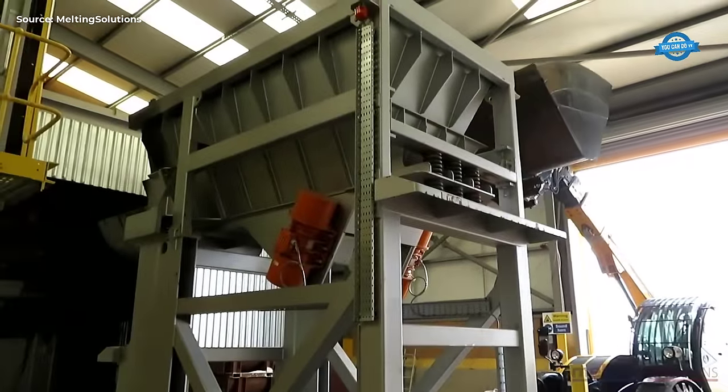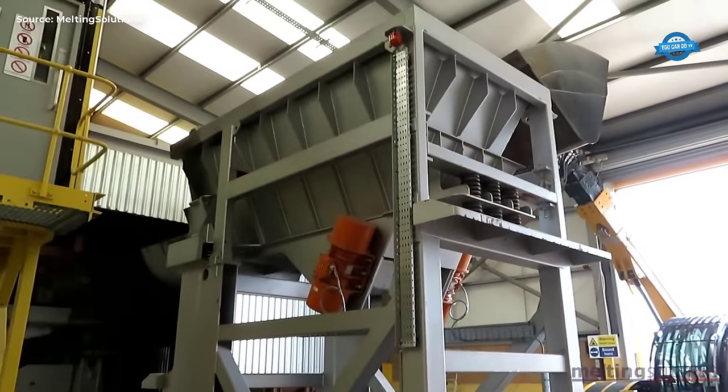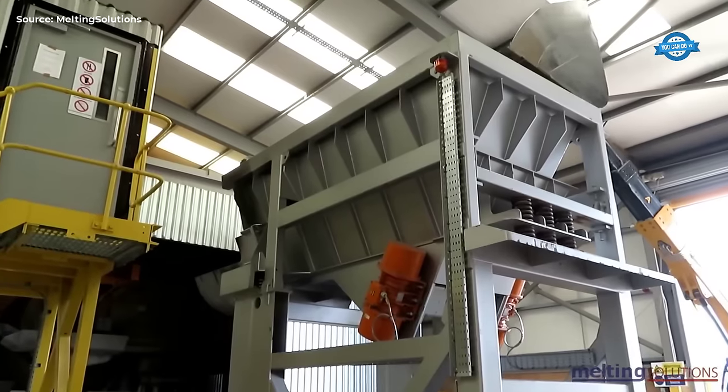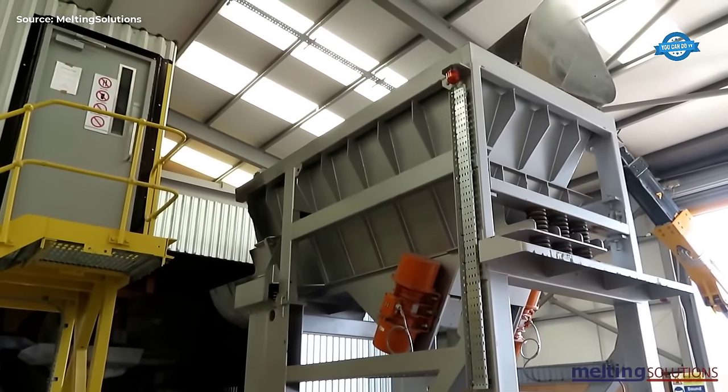Hello my friends and welcome back to the You Can Do TV channel. In this video, we will explore the whole process from recycling aluminum scrap to manufacturing alloy wheels.